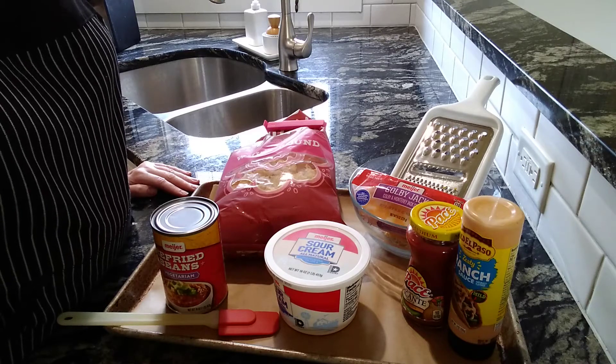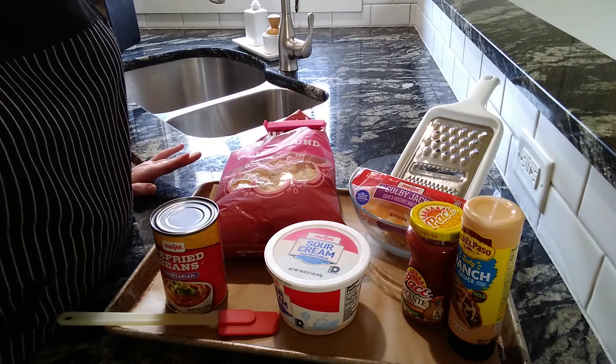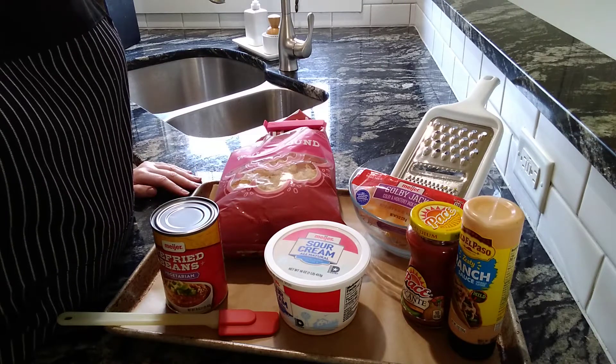All right, this is a new recipe that I have not done before, so we're going to see how it turns out. Spoiler alert if you're watching this video at work. So these are taco bites.